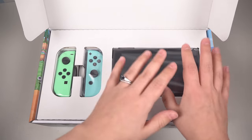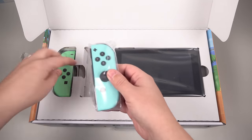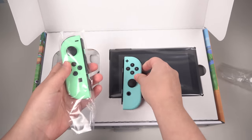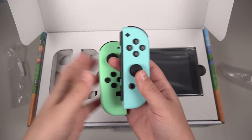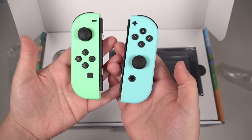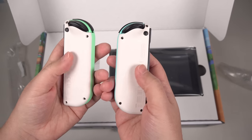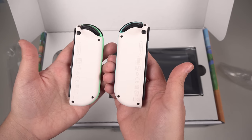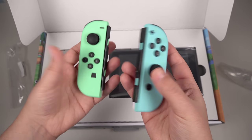Immediately we are greeted with the console and also with these Joy-Con here — these minty type controllers. Let's get them out and take a look at them real quick. We're going to adjust for the exposure because these are quite bright. The color here is kind of an in-between of a neon and a pastel. It's really quite nice. And then when you flip these over, you've got this cream color — it's kind of a beige, almost a very light sand color.